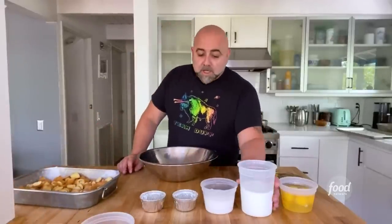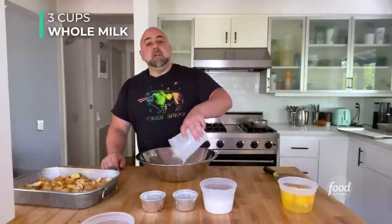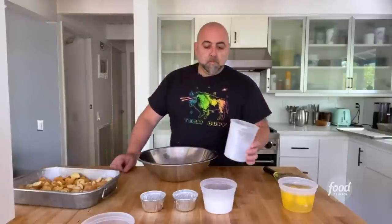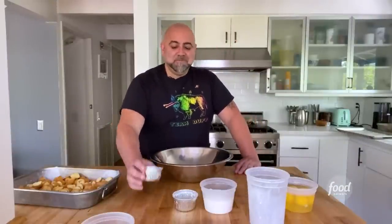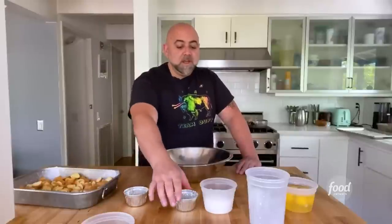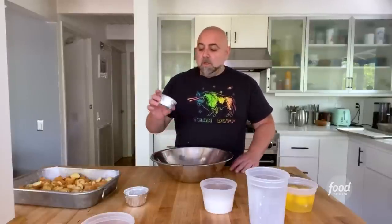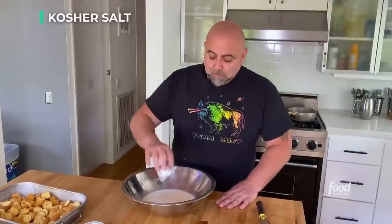Now let's make custard. Custard is basically any combination of eggs and sugar — crème brûlée, custard; flan, custard; ice cream, custard; crème anglaise, that creamy vanilla sauce from 90s restaurants, custard. So that was vanilla I just put in there. Milk. This is salt.